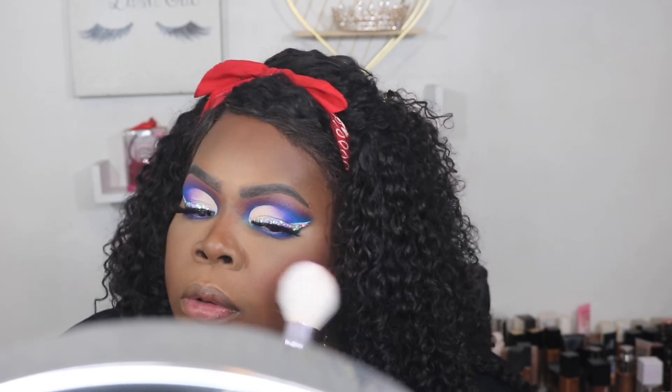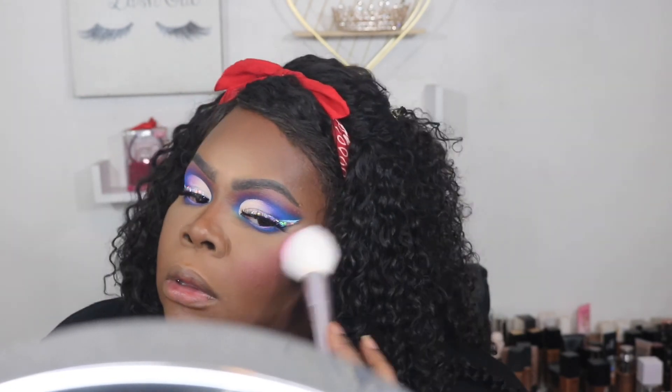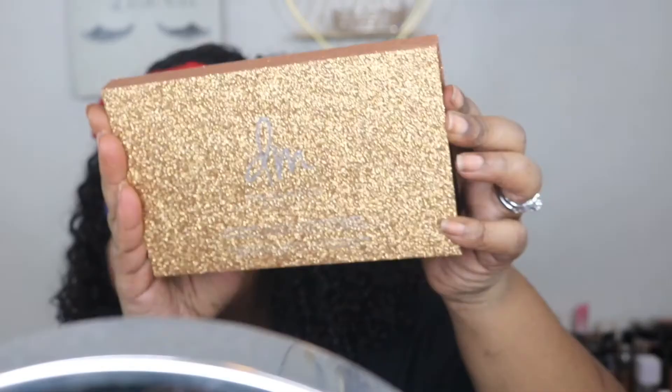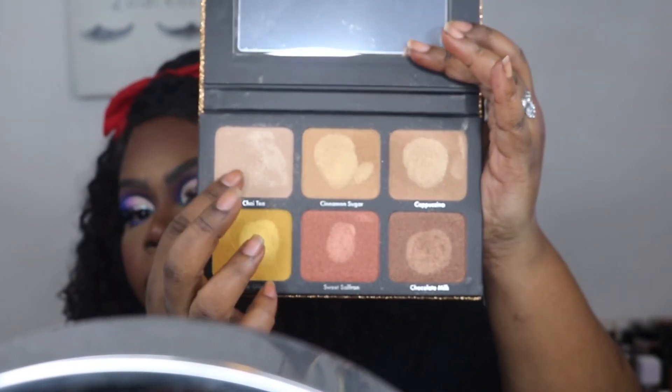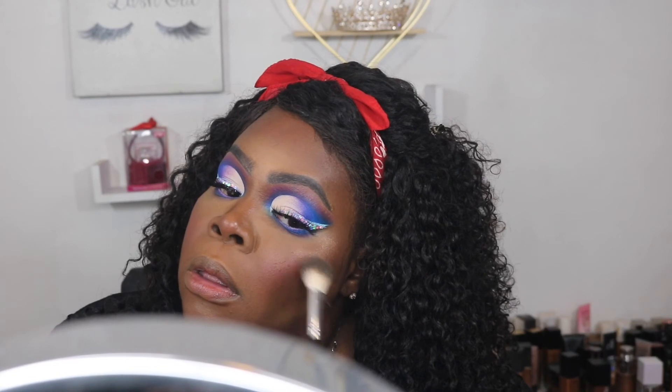Now I'm taking the Beauty Bay powder blusher in Cosmo and I'm going to put some blush on my face. Now I'm taking some of the Morphe Continuous setting spray and I'm going to spray my face and pat that out. Now I'm going in with the Danessa Myricks Light Work Volume 2 palette and I'm going to use Chai Tea and Cinnamon Sugar.